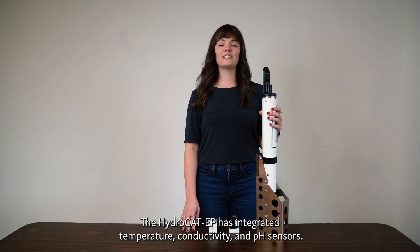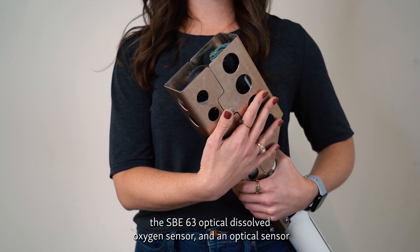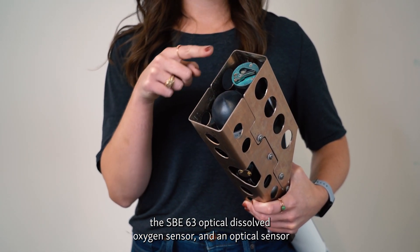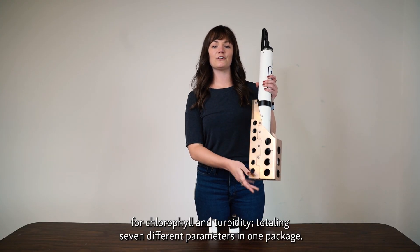The HydroCat EP has integrated temperature, conductivity, and pH sensors. Optional additions include a pressure sensor, the SBE63 optical dissolved oxygen sensor, and an optical sensor for chlorophyll and turbidity, totaling seven different parameters in one package.